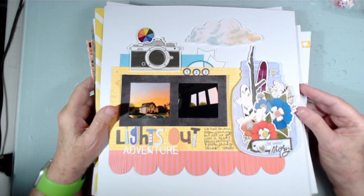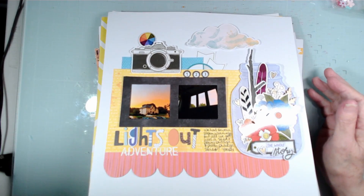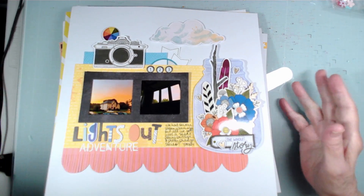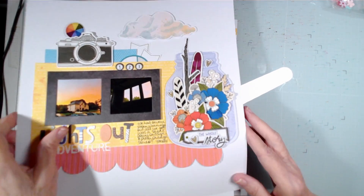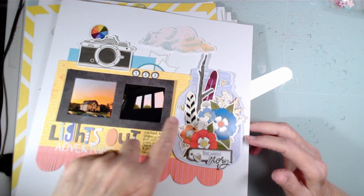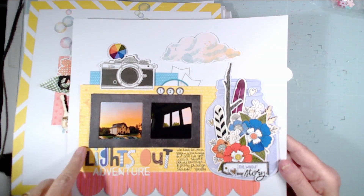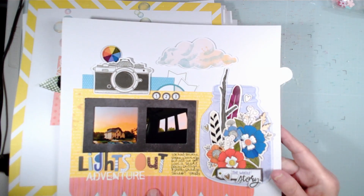I hadn't done a layout share since the last batch, and this one was done on August 5th. August is my anniversary month, so I had John on my mind a lot. I'm just going to go through these — I can't remember everything about them. This one was made with a pre-made embellishment cluster from a Vicki Booten class; I added a few things to it and put it on this page.